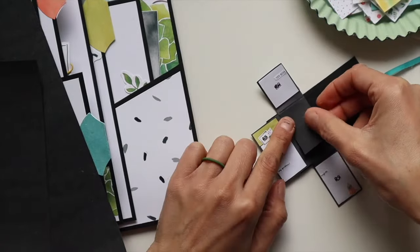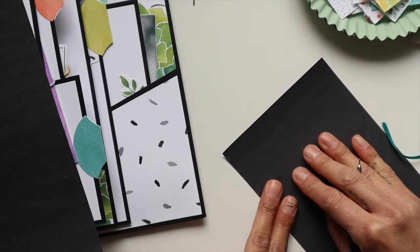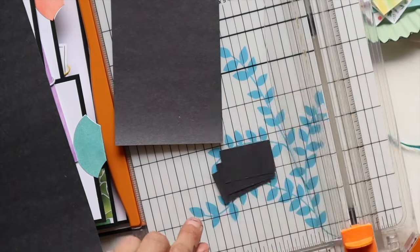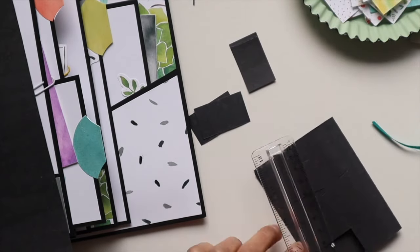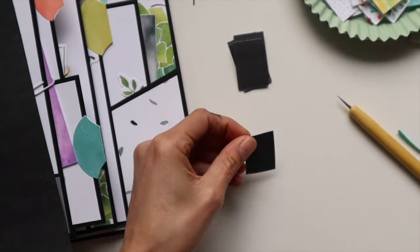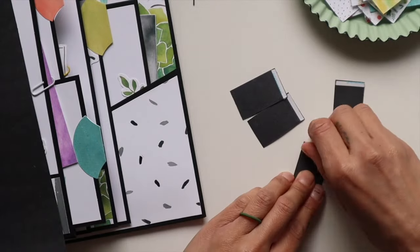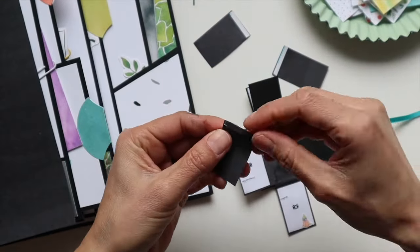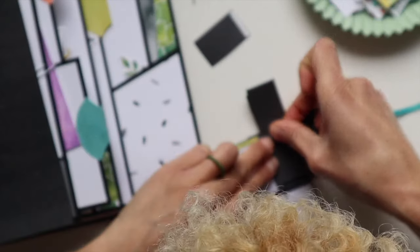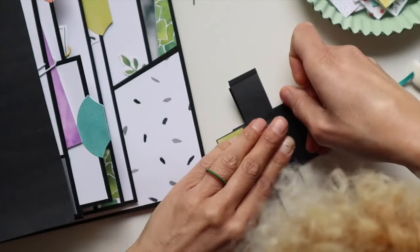Right here I'm actually measuring out how many little waterfall flaps I wanted. The page underneath was a little bit messy because I ended up not getting the right size of each one. I noticed every time I score, I have to bring that ruler back a little bit because the width of the scoring tool took up space. So I had to make sure I was backed up enough. I did that regular waterfall technique, folding those half-inch flaps back, lining them up at the bottom of each one.